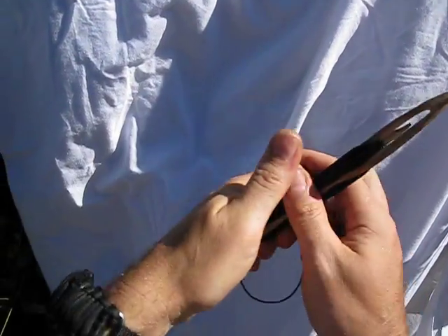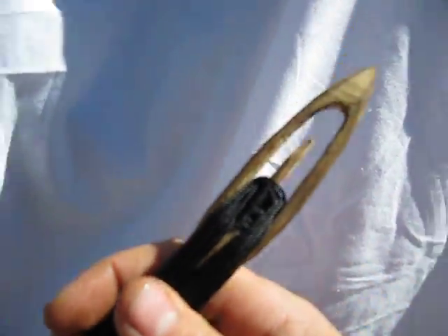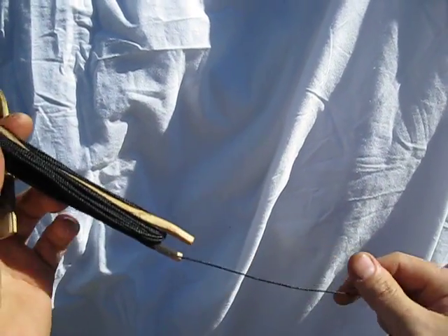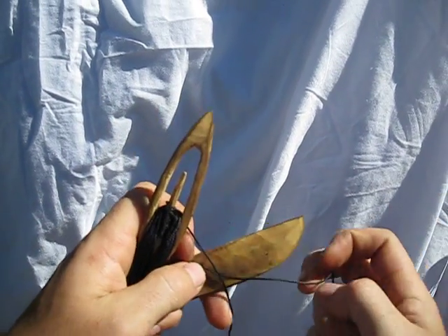Hi guys, John Cometins Outdoors. So I just showed you and talked about the netting needle and a mesh gauge and how to load the needle. We're ready to start making a net.